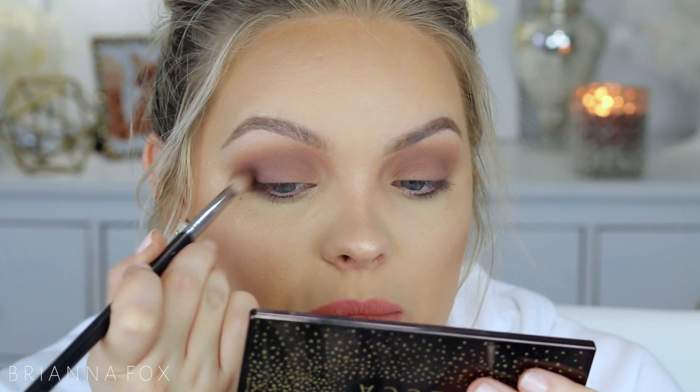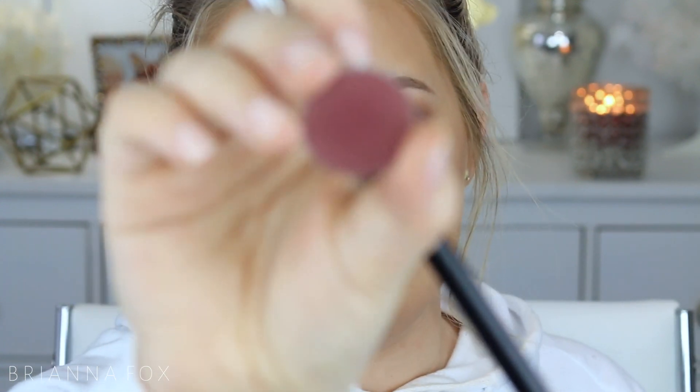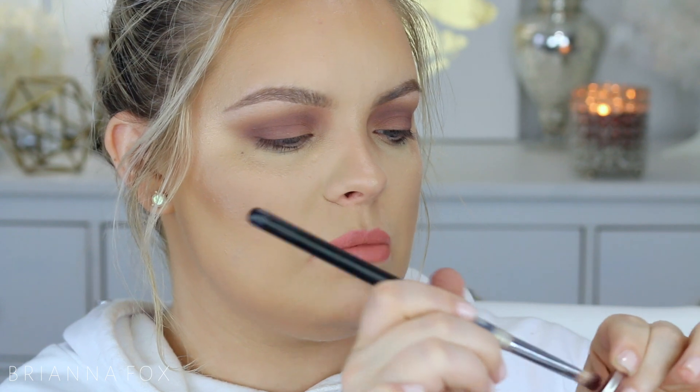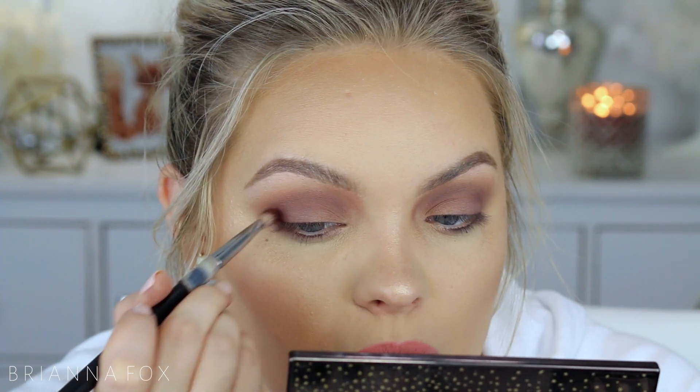I'm continuing this on my eye in the crease. The next shade I'm going to use is Cherry Cola from Makeup Geek — this is a very deep berry-red shade. I'm going to use my E25 brush from Sigma, put just a little bit on the very tip, and focus this color mainly in the outer corner. With all the other shades they went on kind of all over the place, but this one I'm focusing mainly on the outer corner because it is the deepest shade, and then I'm also flicking it towards the center of the lid.